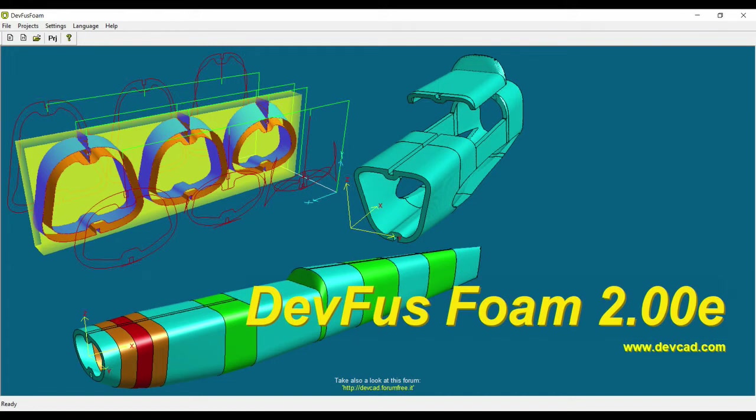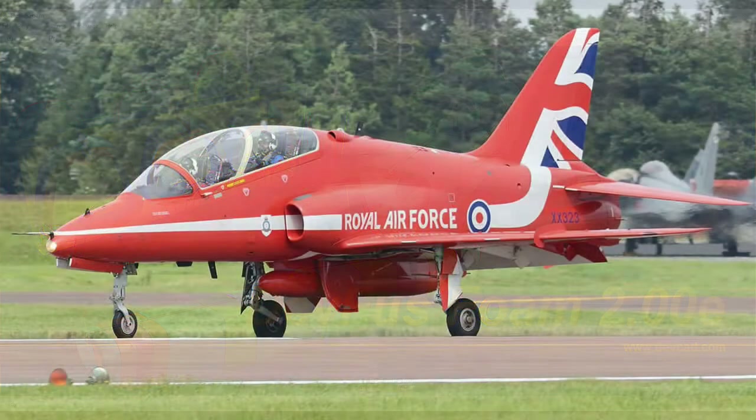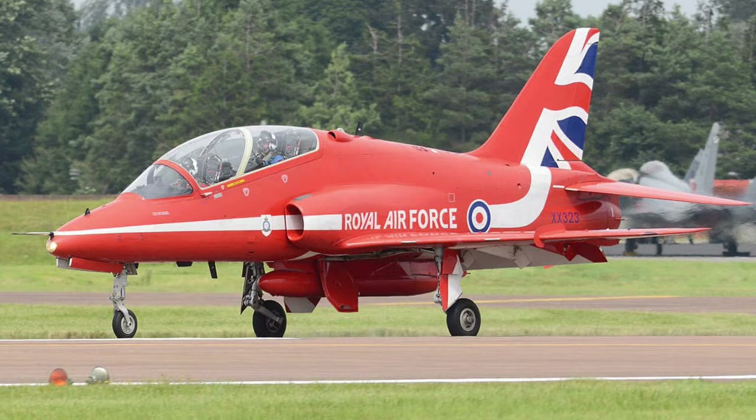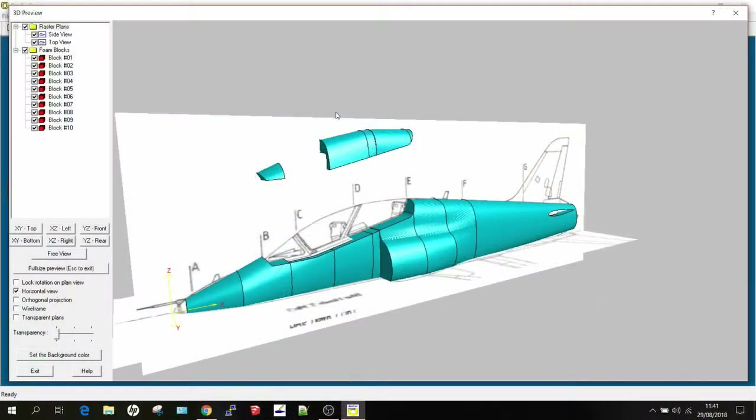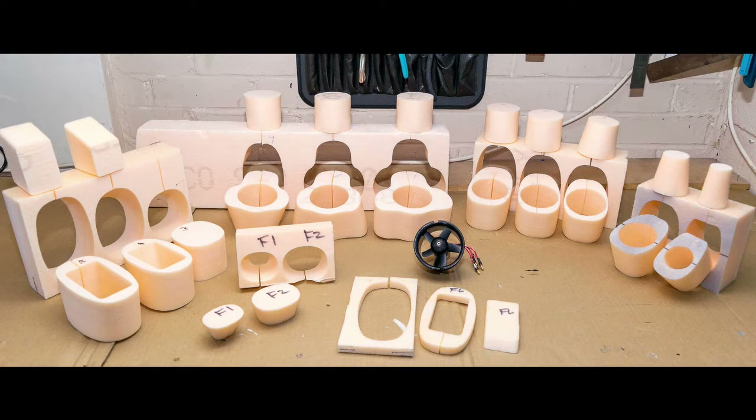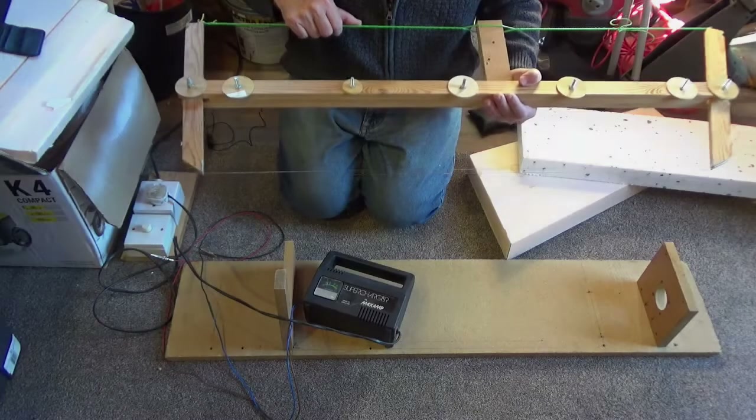Hi guys, welcome to the video. This is part 4 in the Despatch foam series where we're going to try to make a BAE Hawk, or the US naval version, the Goshawk. In this part we're actually going to cut the foam blocks out and then place them on the CNC machine and get it to cut out the fuselage parts for us. If you stick around to the end there's a little freebie giveaway — don't get too excited, but it might be interesting to you.